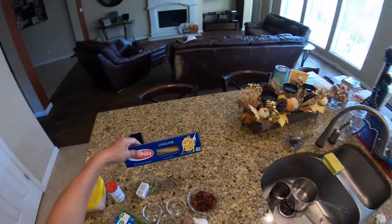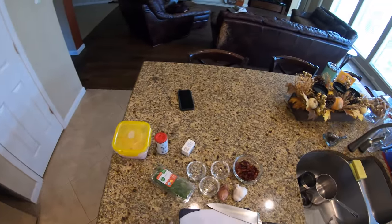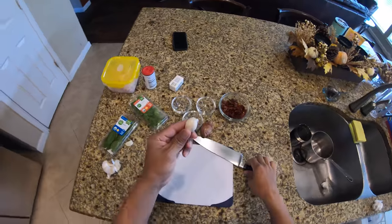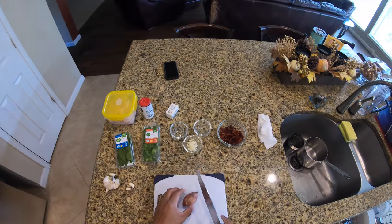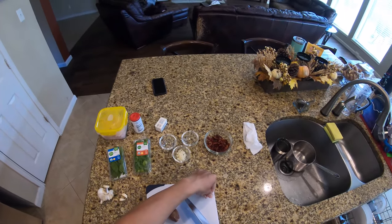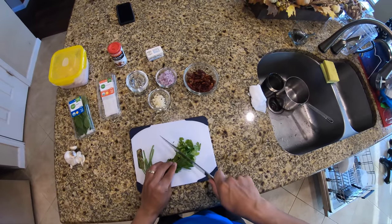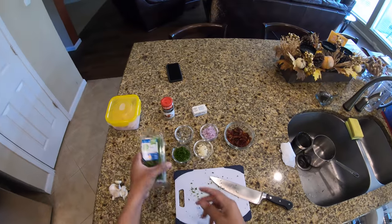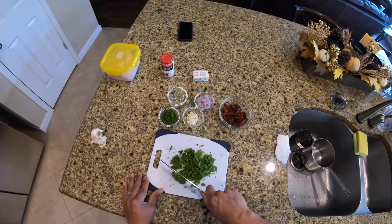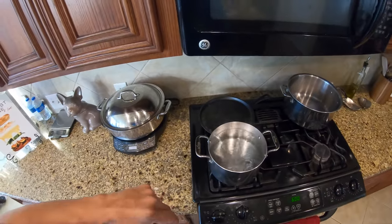First things first, we'll get the water started for the linguine and get that right on. Once it's done, we'll take a couple cloves of garlic and chop these guys up. Then we'll mince up some shallots. Now we'll take some parsley and mince it up the same way. Finally, we're going to do the basil in the same manner as the parsley.